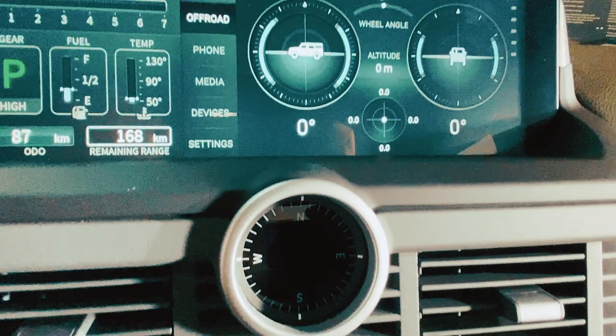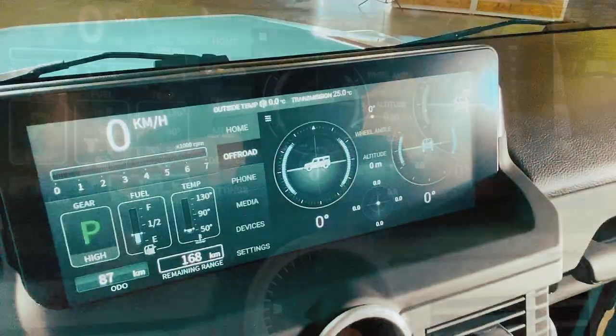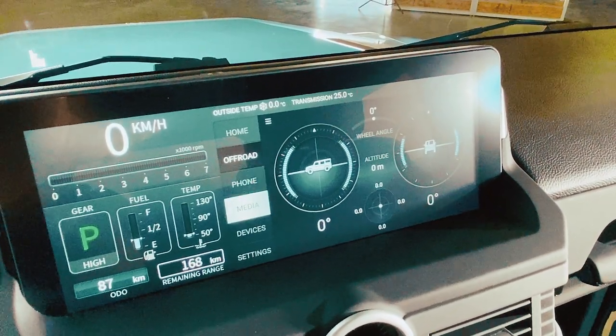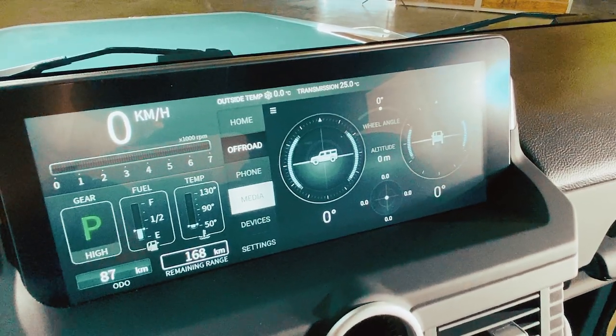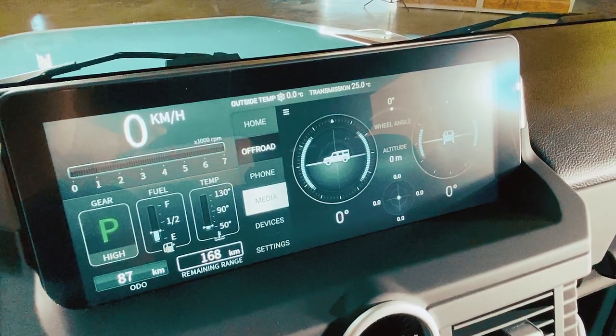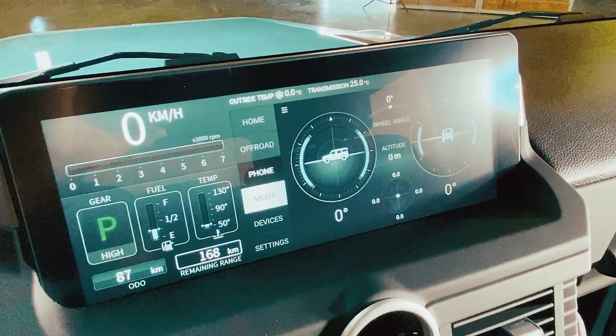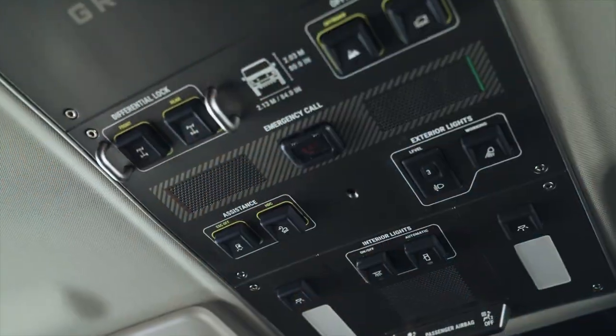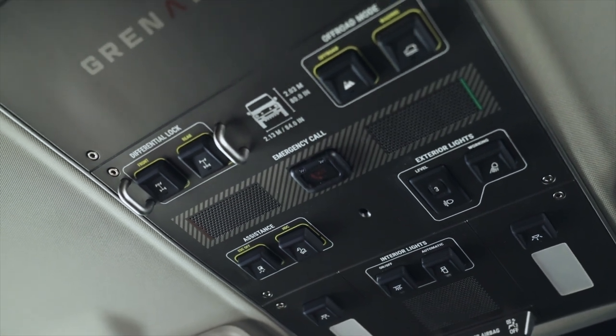There's a big wide, probably 16-by-9 aspect ratio screen that shows us all of the off-road features. We can connect with our media, we can also see our speed, RPM, fuel levels, etc. So this interior is extremely functional. When we want to start to engage some of the four-wheel drive capabilities, those are all along the top here.